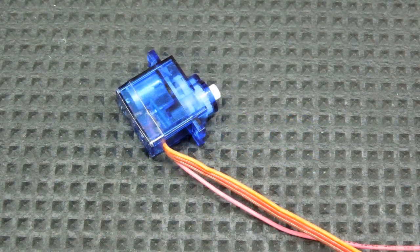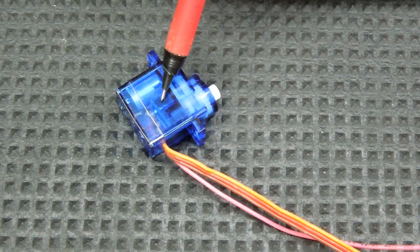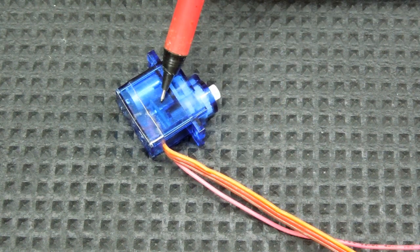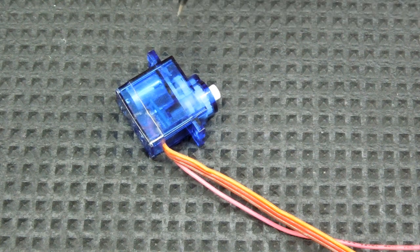In radio control applications, when we move a joystick or a switch on the transmitter, a signal is sent to the receiver which in turn sends a signal through this wire to the servo to tell it to change position. There is no feedback — the feedback that we get is visual, and we can visually verify if the plane is doing what we want it to.